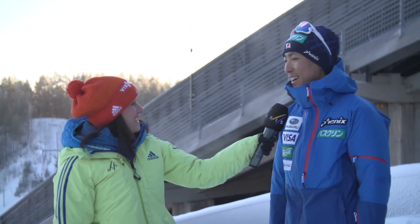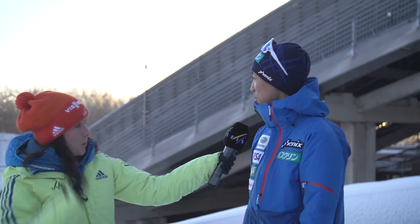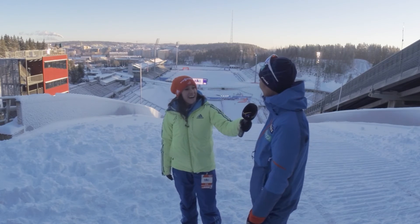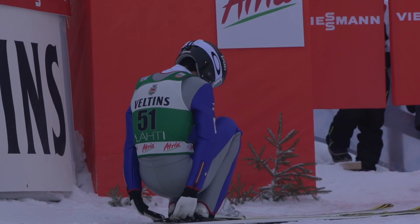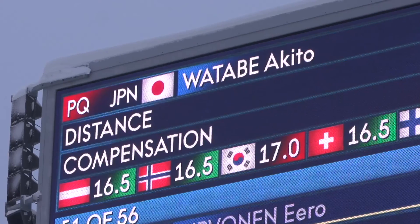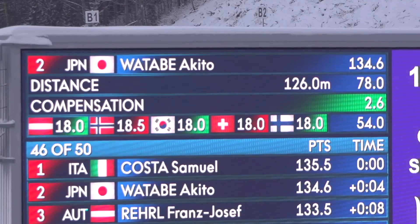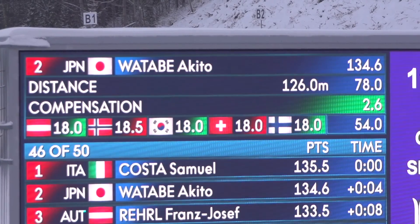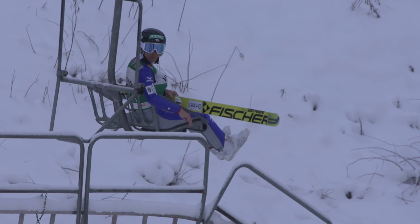Am I doing this right? Braking at the end — how does that work? If we don't brake, we can jump once more! When I stop, I see the scoreboard and I check my distance and style points, and finally I can see my result after jumping.